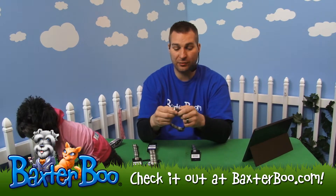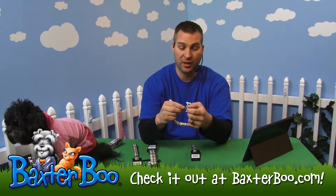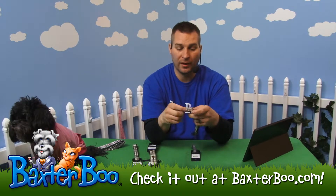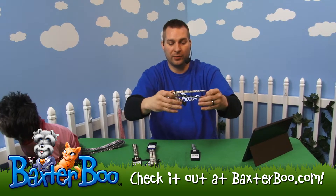It does have a side release safety buckle — great quality plastic — and then of course a heavy quality D-ring that you can attach your leash to as well as your tags. You can adjust it easily with that side slide, and it goes all the way back and all the way through.